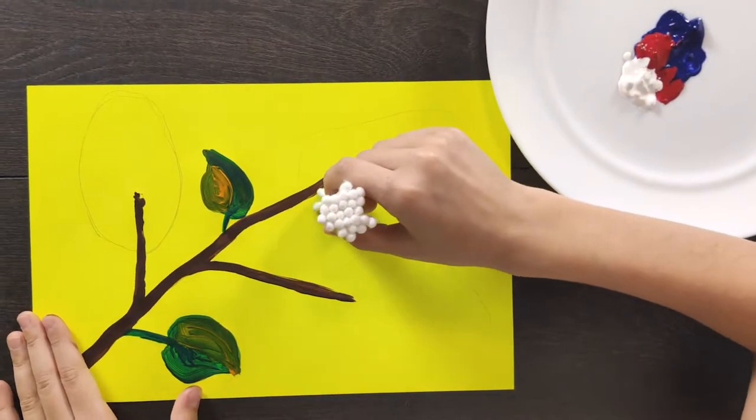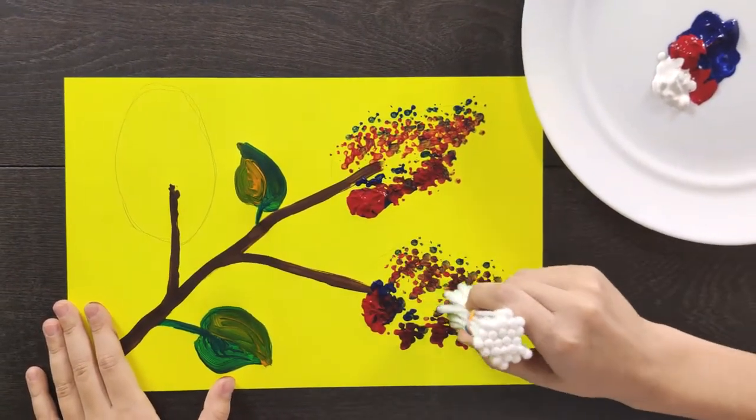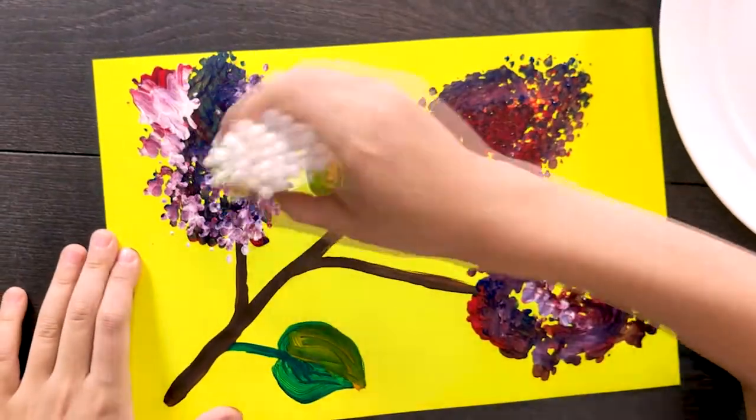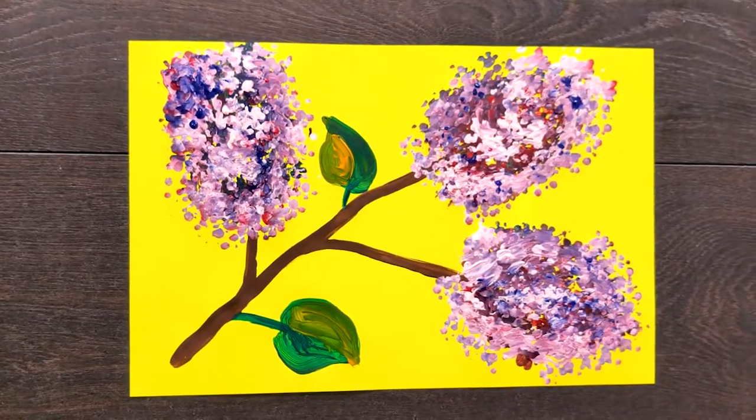We take cutting pots, dip them in paint, and draw lilac flowers.